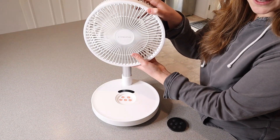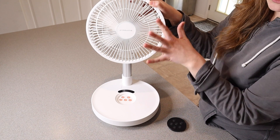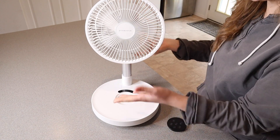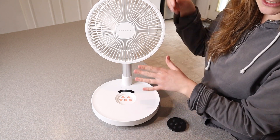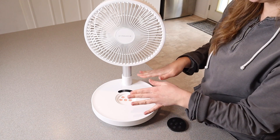I also want to note that the fan head has a 180-degree adjustable range, so you can point it in whatever direction is going to work best for you. And this fan is height adjustable between 5.7 inches — which is what it is right now — up to 35.6 inches.